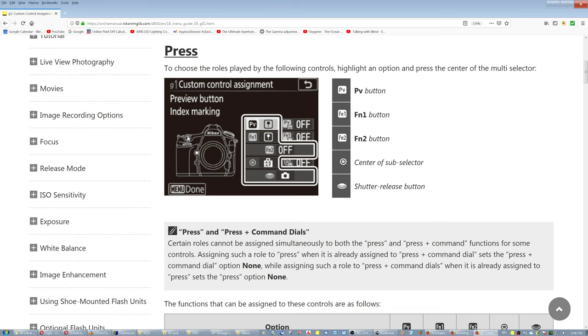Half-press the shutter button, press the auto exposure lock, keep it half-pressed, recompose, and take the shot.